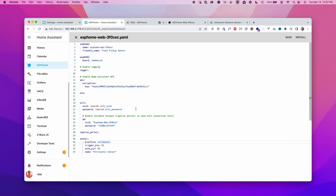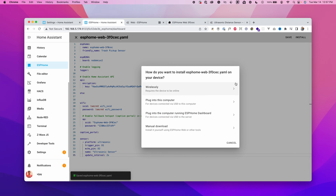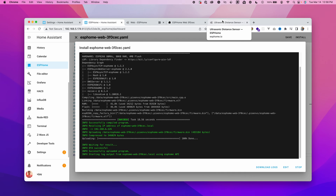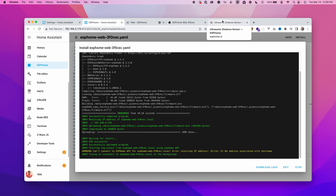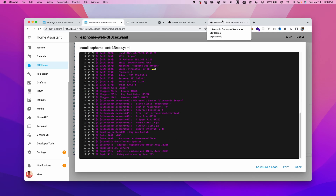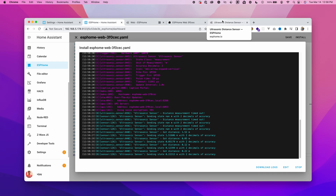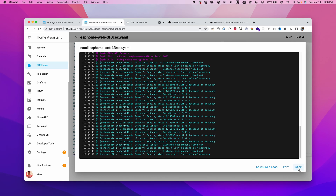Let's change the update interval to two seconds for faster testing. Click Stop, go back to the configuration, add an entry called update_interval set to 2 seconds, then install wirelessly. It compiles and uploads over the air, the board restarts, and now data is reported every two seconds. Testing with a hand in front of the sensor shows the distance changing, and moving the hand farther increases the distance — it's accurate.